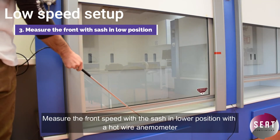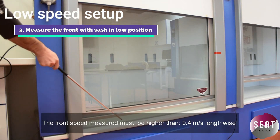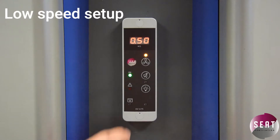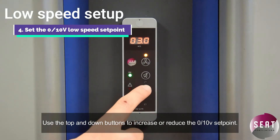Measure the front speed with the sash in the lower position using a hotwire anemometer. The front speed measured must be higher than 0.4 meters per second lengthwise. Use the top and down buttons to increase or reduce the 0.10 volt setpoint.